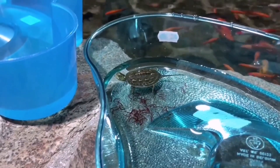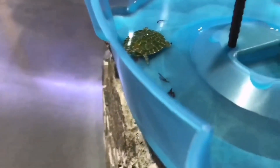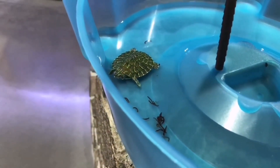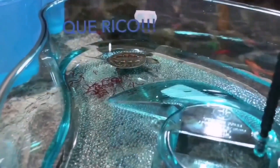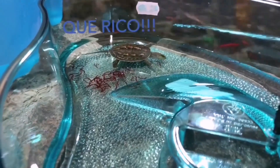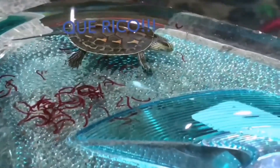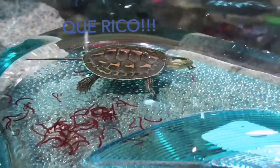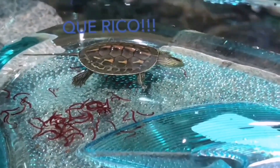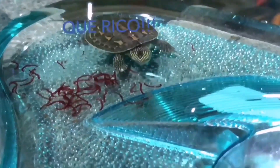Muchas veces cuando compramos una tortuga pensamos que con esta tortuguera puede estar toda la vida y que no va a crecer. Pero eso no es así: las tortugas, estando bien cuidadas, crecen bastante y bastante rápido. Estas tortugueras muy rápido se les van a quedar pequeñas y vamos a necesitar proporcionarles un espacio más grande. En estas tortugueras es muy complicado mantener parámetros estables de iluminación y temperatura. Por lo tanto, siempre buscaremos un hábitat un poco mayor, aunque la tortuga sea pequeña, para poder proporcionarle su temperatura e iluminación.